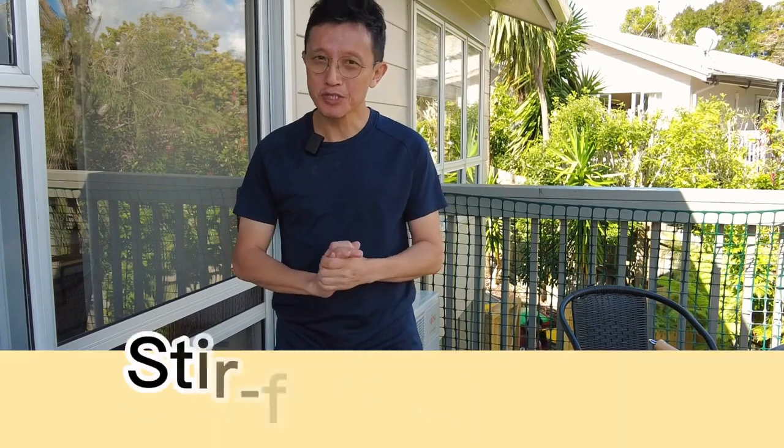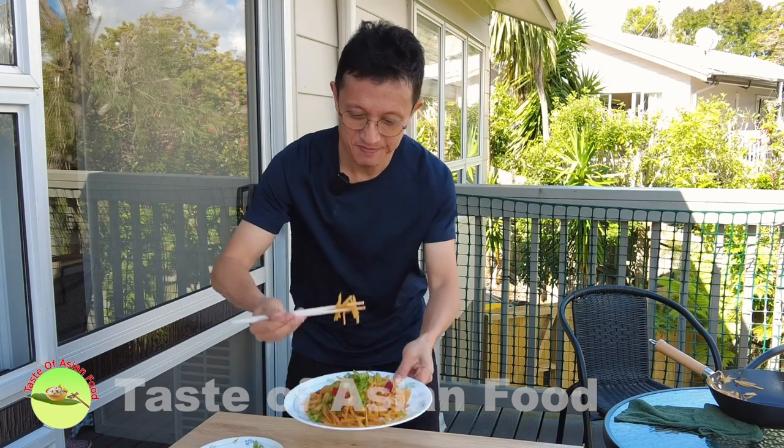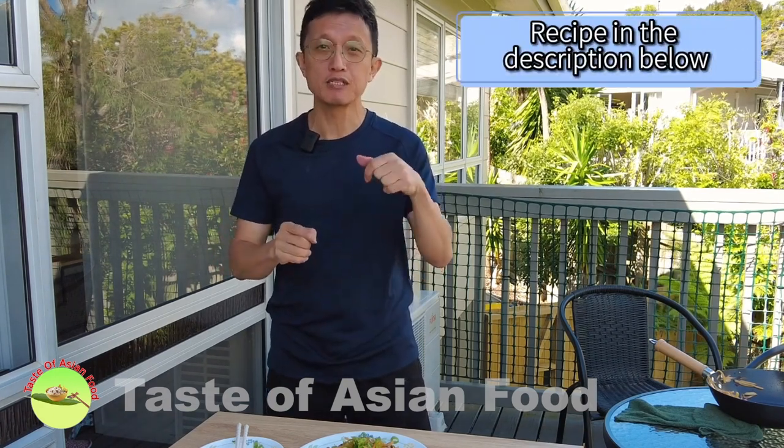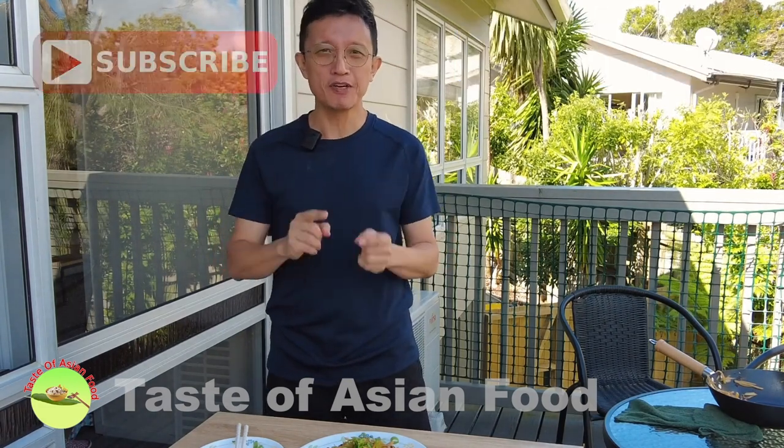That's how to prepare 土豆豉, or stir-fried potatoes, Chinese style — Sichuan style. And it is crunchy! You hear the sound? If you want the recipe, I've included it in the description below the video. Don't forget to subscribe, tap the notification bell, and give me a thumbs up. I'll see you again in some other similar videos soon. Bye for now!